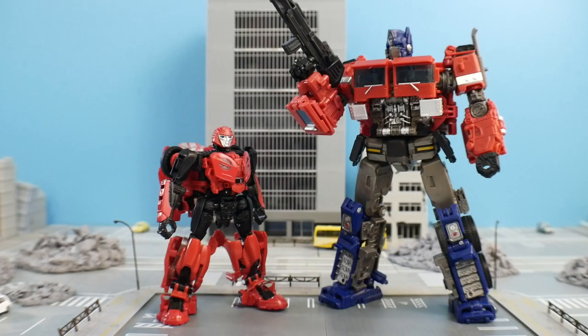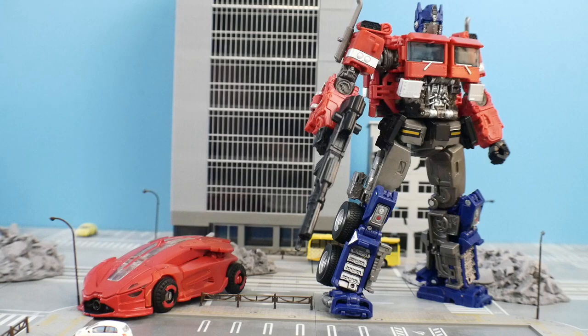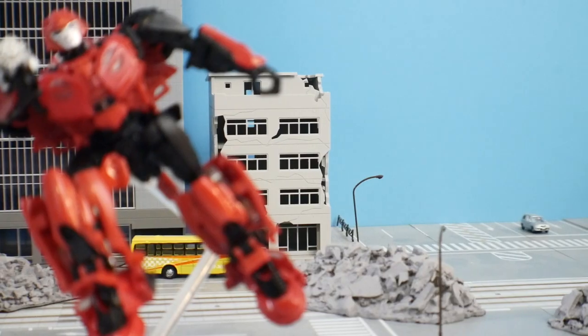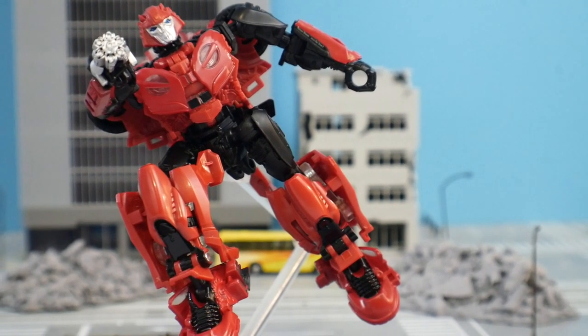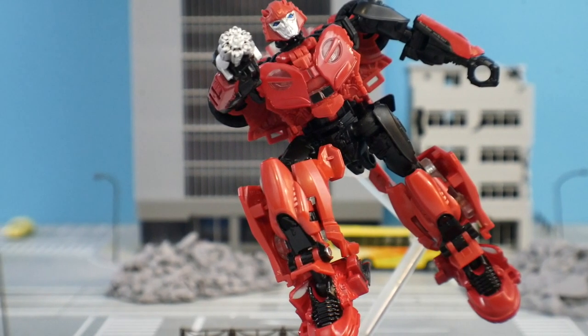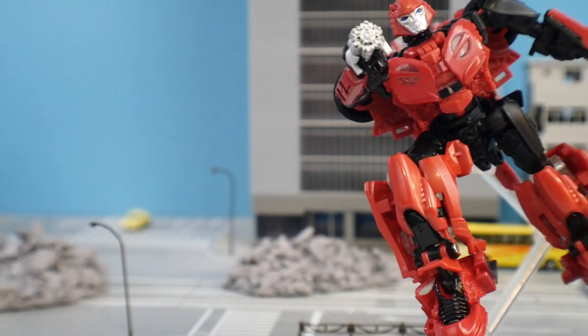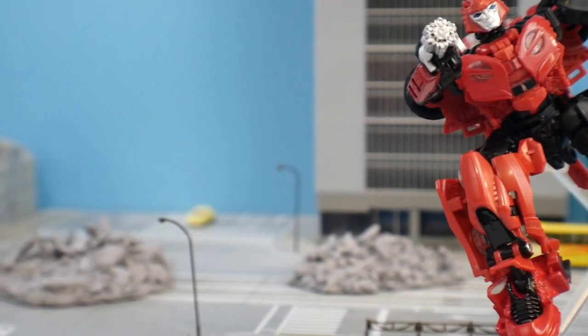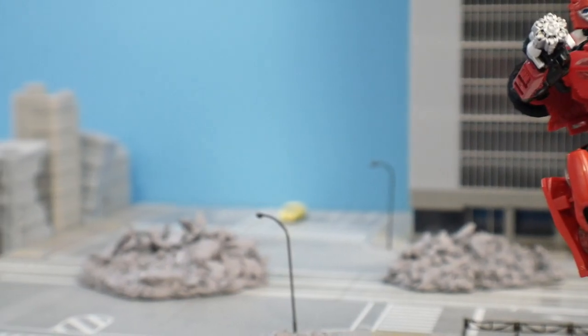For my final thoughts, it's a really good figure and a welcome addition to the Studio Series line. I don't really have any complaints or issues with it. That said, if you're going to pick this up, you're probably already either a huge Bayformer fan or you just like the design. If you're really not into that and you're more of a G1 or Armada fan, maybe this might not be for you — but I will say keep it on your watch list.